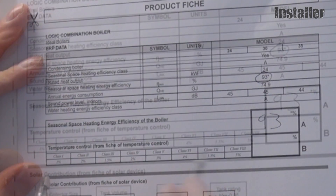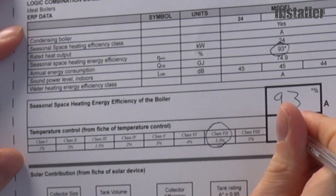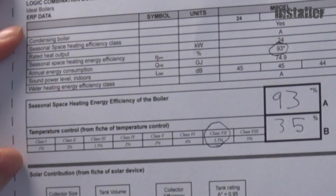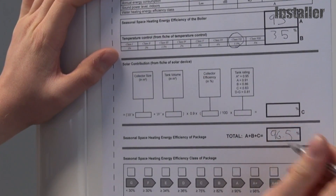Next, find out which class of control you're fitting with the boiler. Let's say we're fitting a Class 7, so that's 3.5%. Add the two together and you get 96.5%, and put that in the total box.